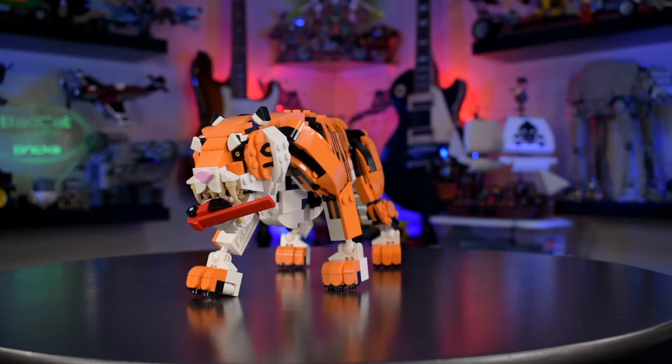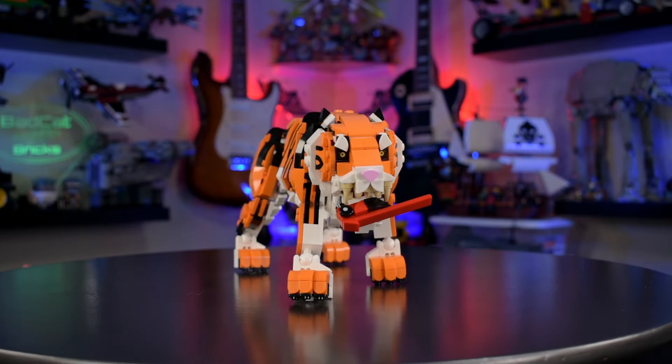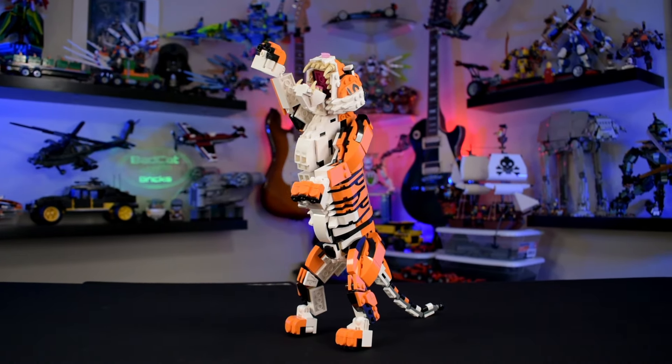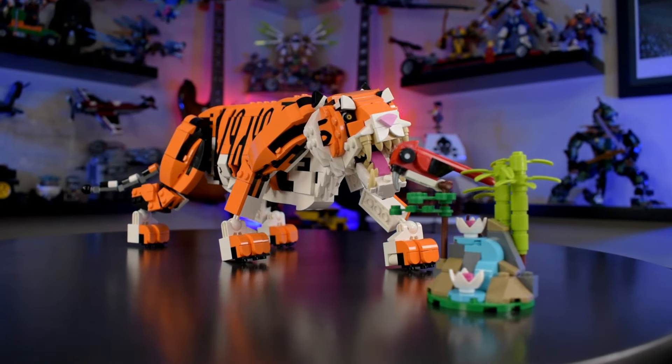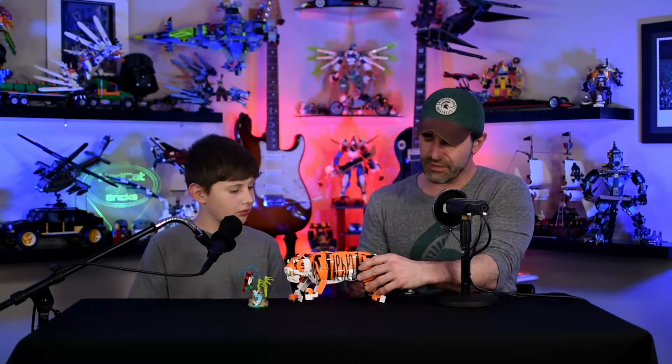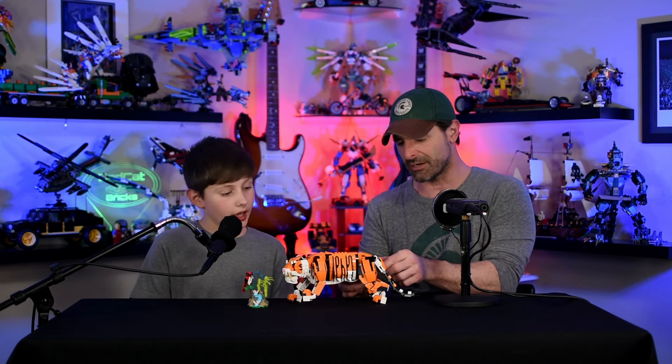Let's go through some ratings. Look of the design: 10 out of 10 — they did a great job. Articulation: 9 out of 10 — for Lego that's high, you can move it a lot of different ways. Color scheme: 10 out of 10 — tigers are orange and it's orange, they really nailed it. Durability: if you try to get the legs out too far it puts leverage on the build and it can fall apart a little bit in some areas, so probably a 7 or 8 on that one.